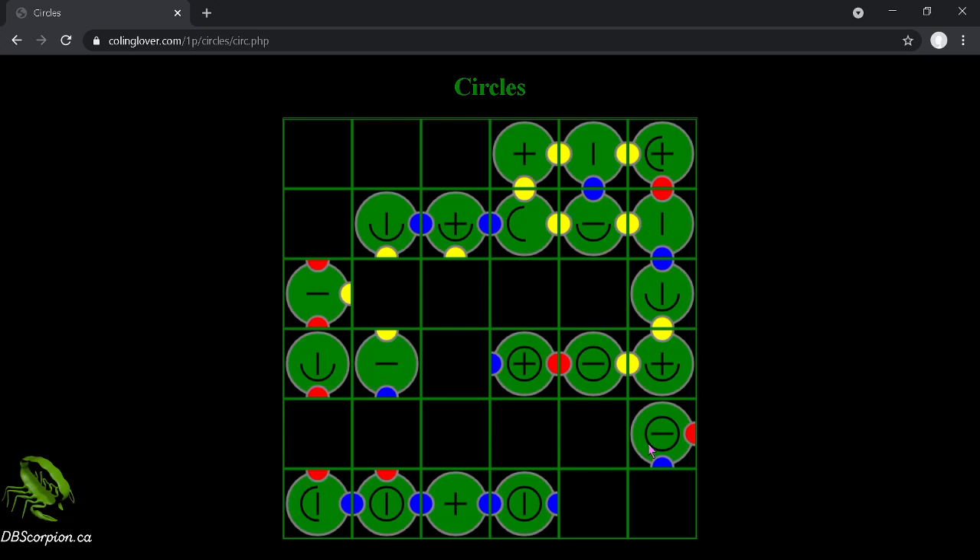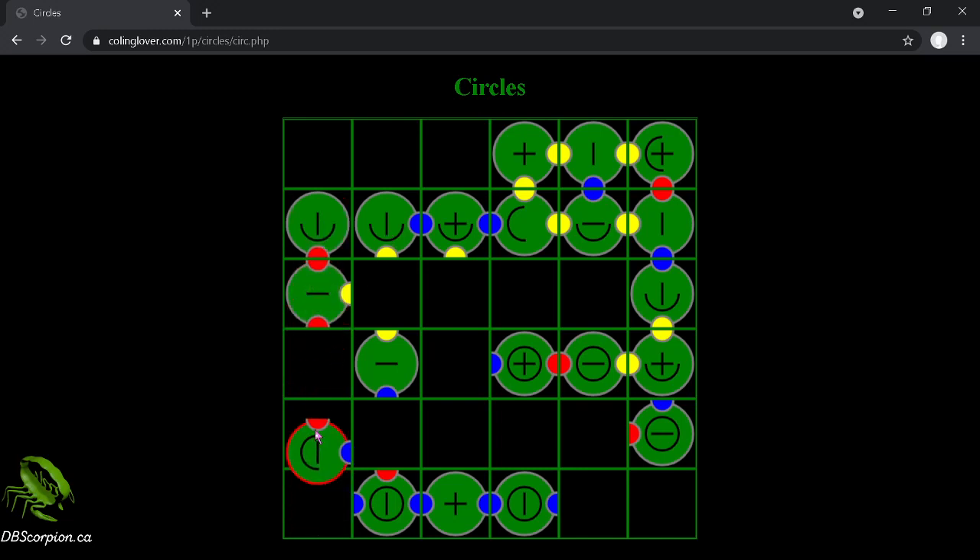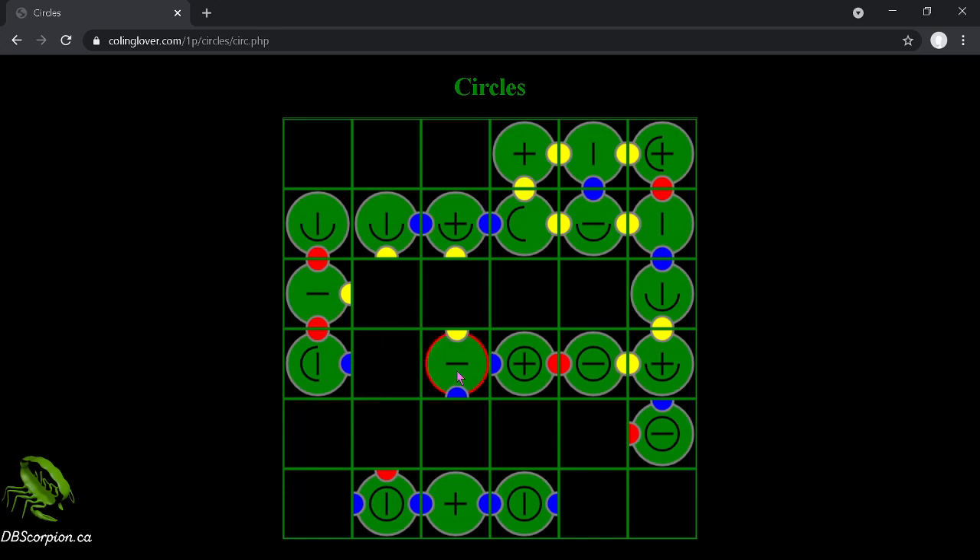So what have we got left? Well, I clearly have pieces in the wrong spot somewhere. Yeah, because that doesn't work either, does it?